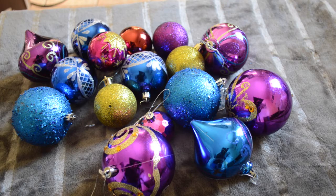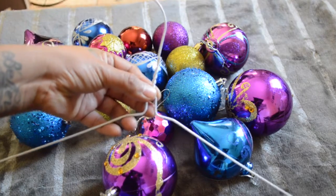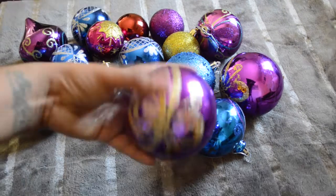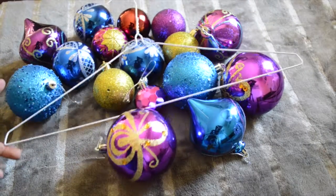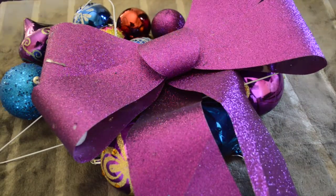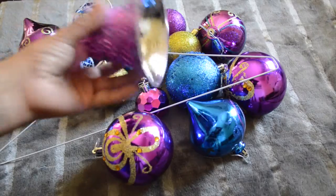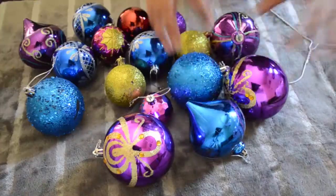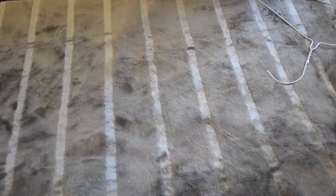Ok chicas, vamos a comenzar utilizando muchas esferas. Como pueden ver, yo tengo muchísimas esferas aquí de diferentes colores. Y también un ganchito como este, que es de esos que vienen con la ropa. Esferas de los tamaños que ustedes quieran. Esas esferas ya son viejas, son del año pasado, pero hoy me van a servir muy bien. También pueden utilizar alguna decoración. Yo voy a estar utilizando este moño, o también lo pueden hacer con cualquier otra cosa, como esta campanita aquí. Yo voy a utilizar las dos, lo van a ver con las dos.